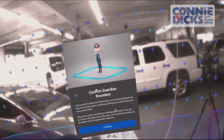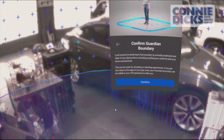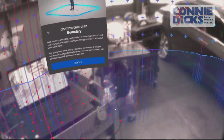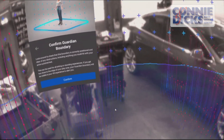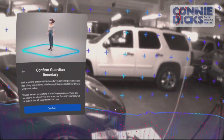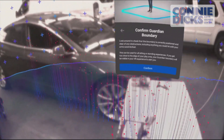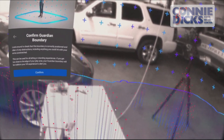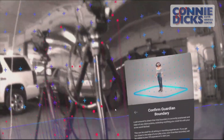The Oculus headset also uses LiDAR to map out environments, and I wanted to show this visualization. When I drew my boundary it identified objects in the way, and you can see where it's painted out a point cloud — which is basically what these vehicle LiDAR systems are doing. The system is well-defined; you can actually see the extension cord hanging down here — it marked it right out, and the heights are very accurate.